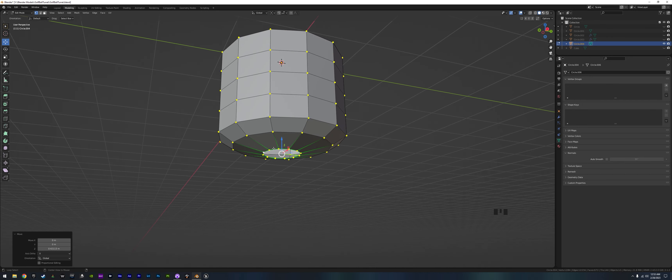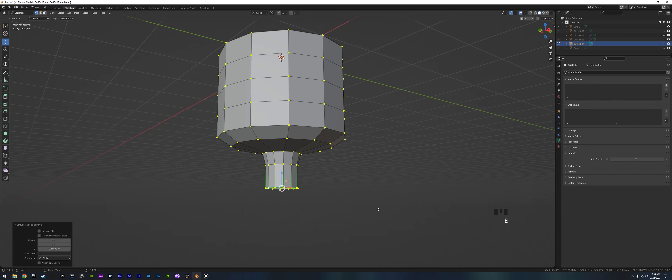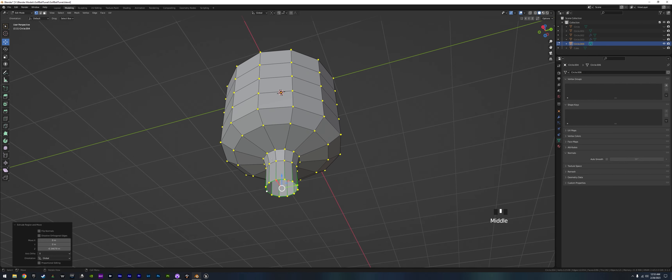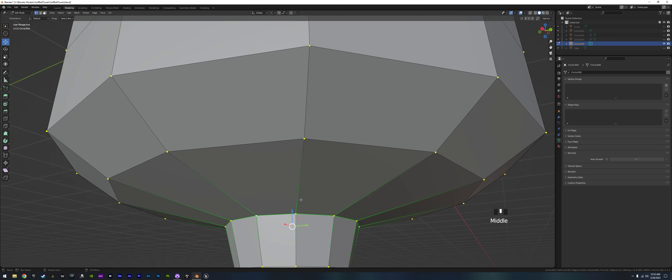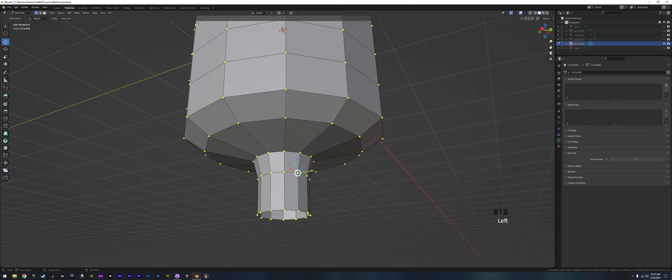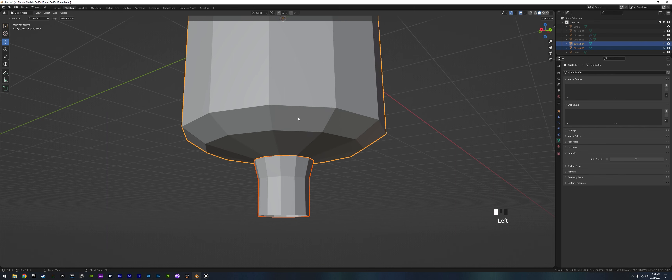We're going to grab the bottom and extrude it down, then extrude it down again — this is just going to be our funnel. We already have that nice loop, so we grab this loop and push V to rip it away so it's no longer connected. Then we grab the whole funnel piece and push P > Selection to separate it as its own object. We'll work on that later.